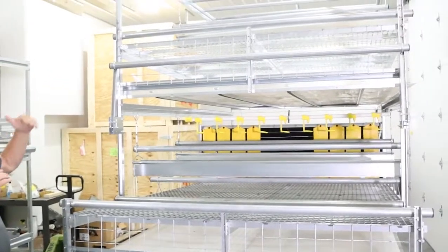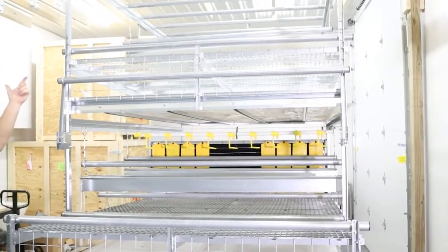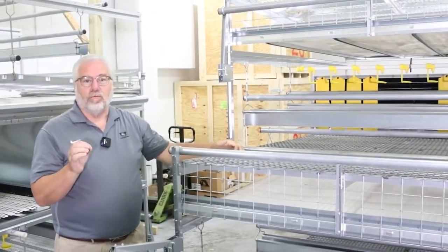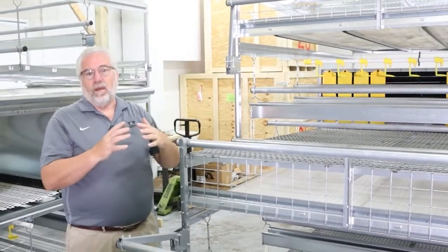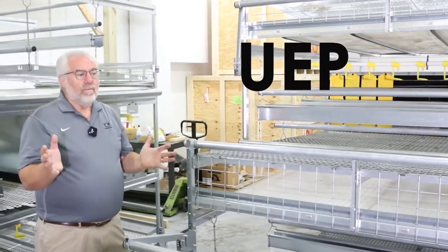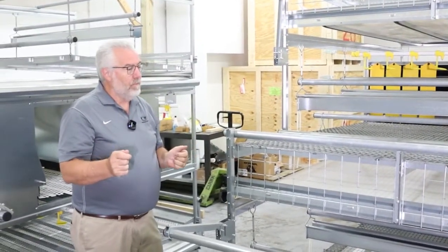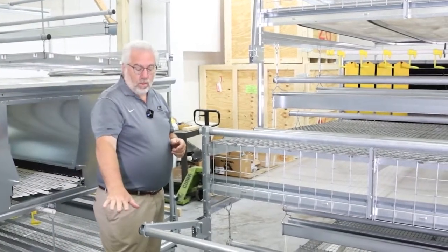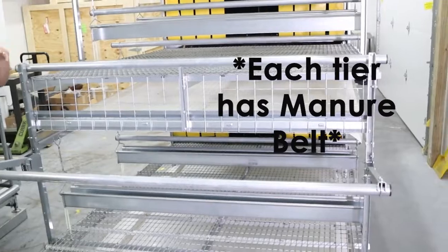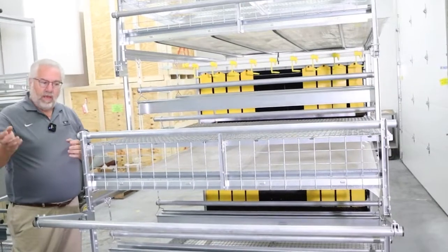If you need more, we can add another loop of feed on top or on the third level to get it balanced for your certifier — and that doesn't matter if it's AHA, HFAC, or UEP; we can balance it to whatever the specs are of the individual certifier. The manure all goes out on belts, taken to the end of the barn, normally five days or less to break the fly cycle, and then out of the barn.